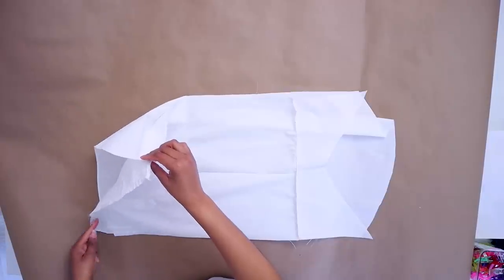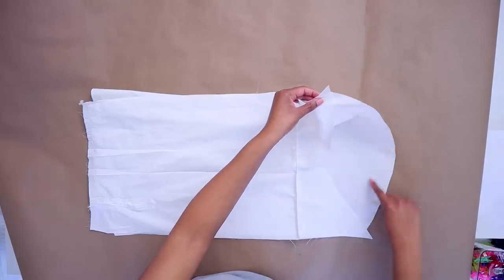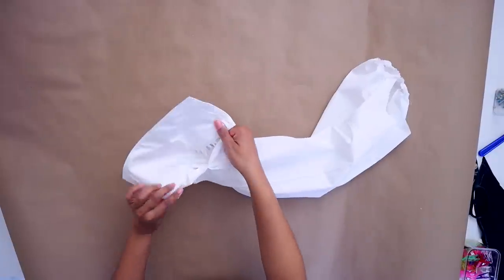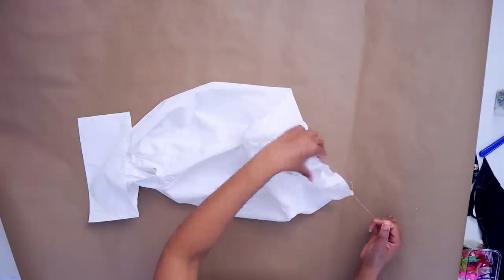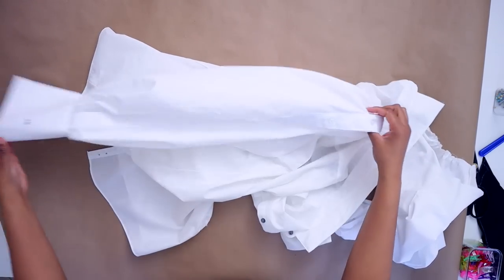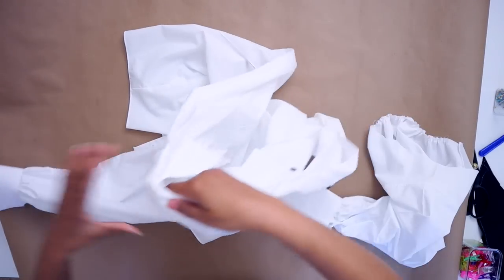Once that's done, I'll gather the whole bottom of the sleeve and gather just the shoulder portion at the top. Then I'll add the French cuff back on at the bottom. Then I'll gather the top of the sleeve to be the same width as the armhole and sew the sleeve back in. You can see it's a nice puffy sleeve with a dramatic cuff — if I add a corset on top, I might be able to be on Bridgerton.